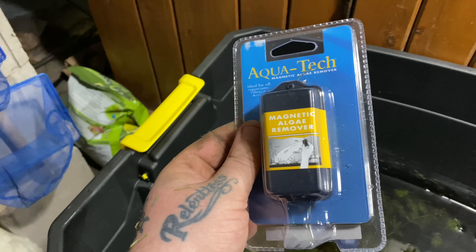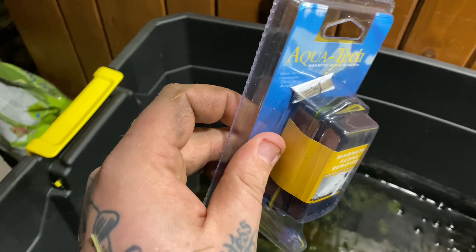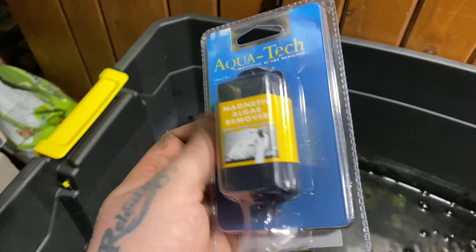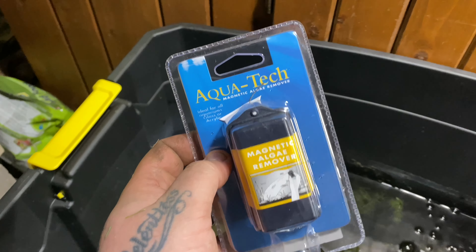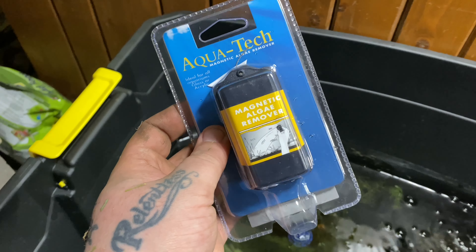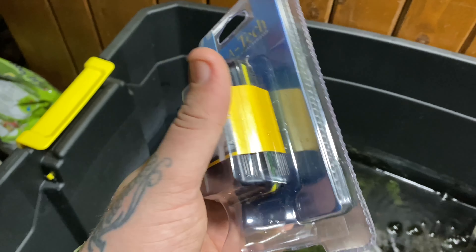I know there are some really good brands out there that are a little pricier but are kind of tried and true and proven, and they also float — this one does not float. But this is all I have available to me. I could order one in, but today I was at the store getting supplies for the planted tank rack — part two of that video will be coming soon, part one is already on the channel if you want to check that out.